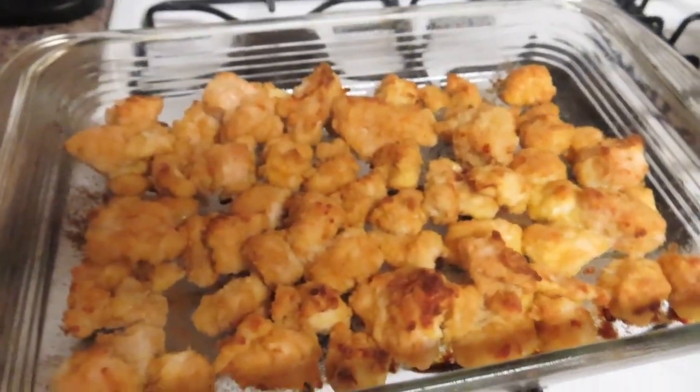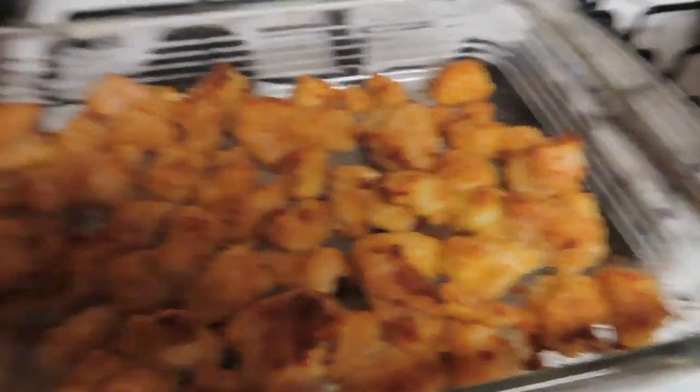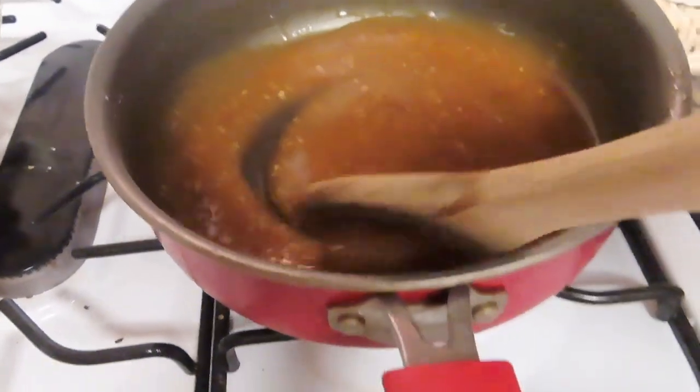My chicken is done — it's pretty crispy on top, and my sauce is really thick. Now I'm just going to pour this sauce over the chicken and toss it all together.